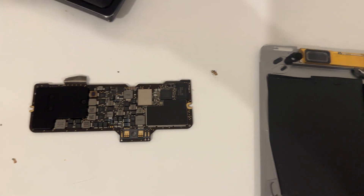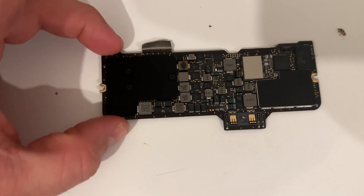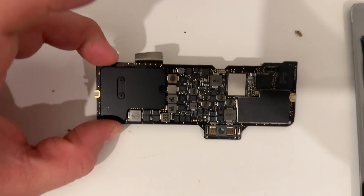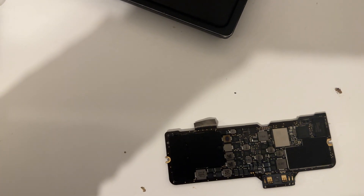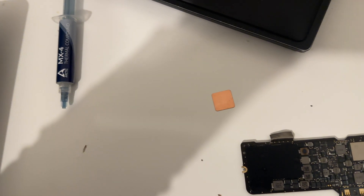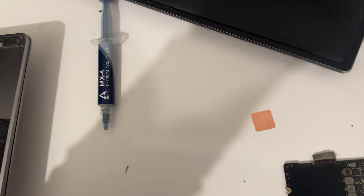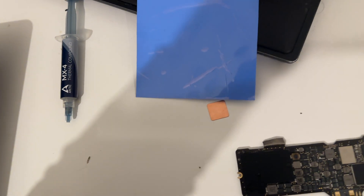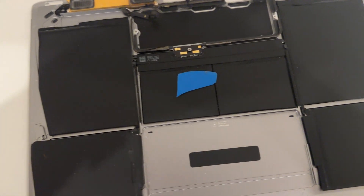I was doing some research and found somebody a bit smarter than me figured out a way to improve the cooling by modifying the original heatsink. What we do is get some copper plates — I got these from AliExpress, I'll leave links in the description — some heat pads which I'm going to cut up, and trusty thermal paste.